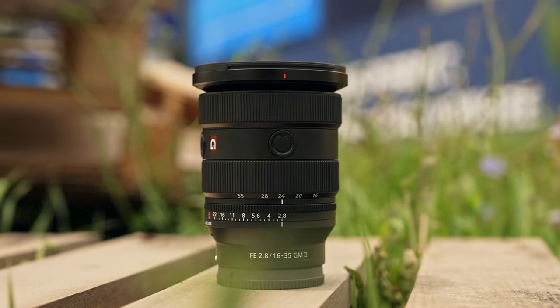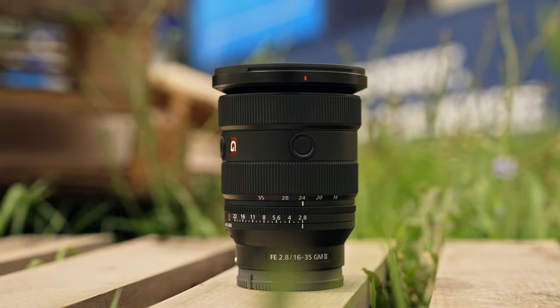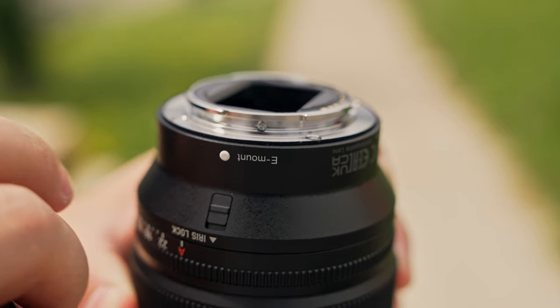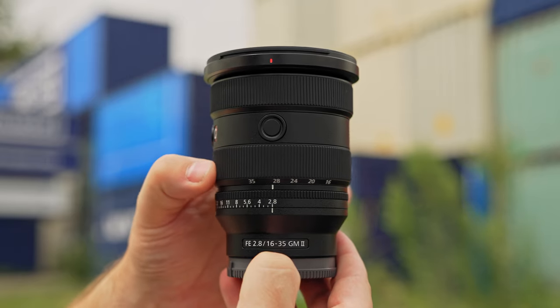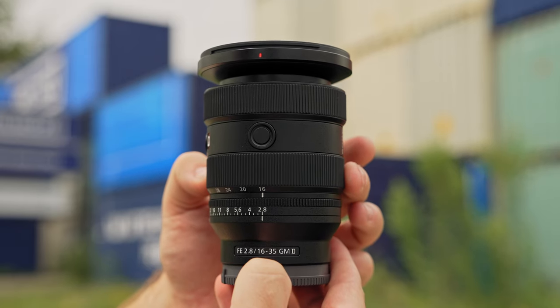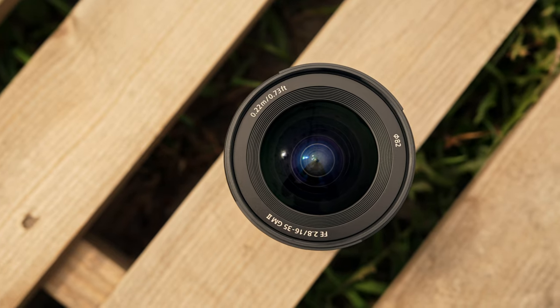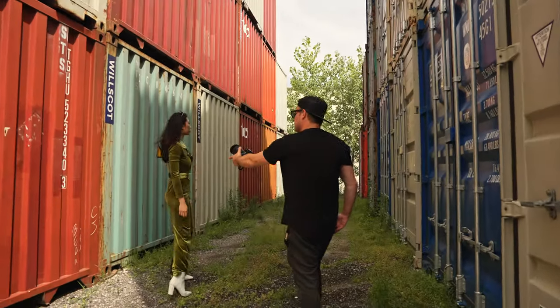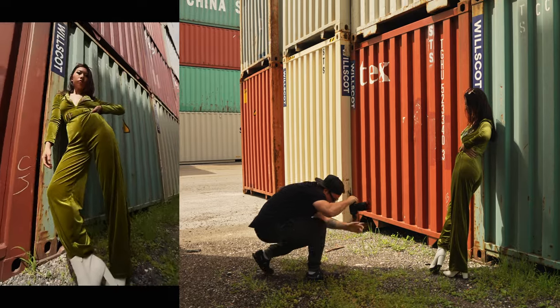This new lens finally completes Sony's three big G Master zooms into the second generation. It's seen the least amount of physical changes compared to the others, but it is 20% lighter and 10% shorter, coming in at 547 grams. It features an all-new optical design as well as an 11-blade round aperture for smoother bokeh.